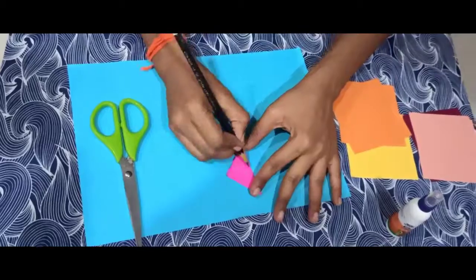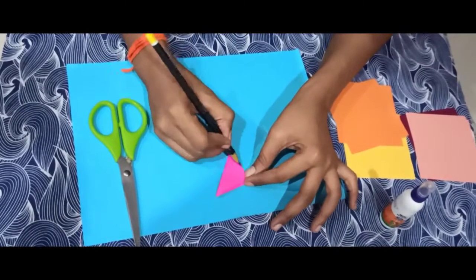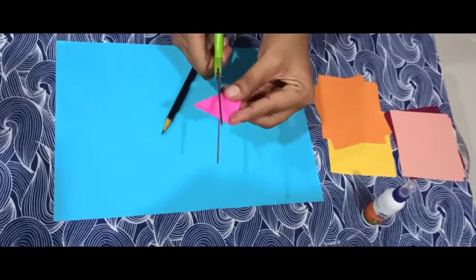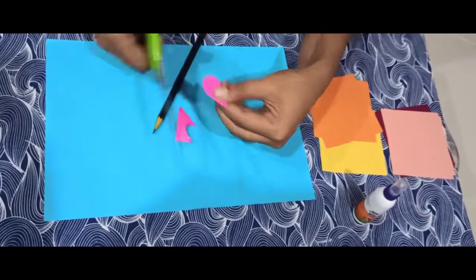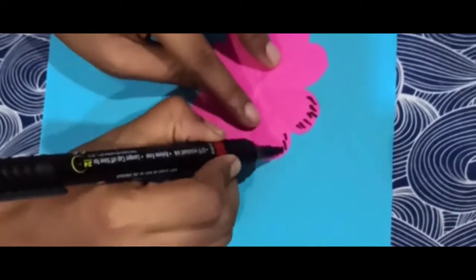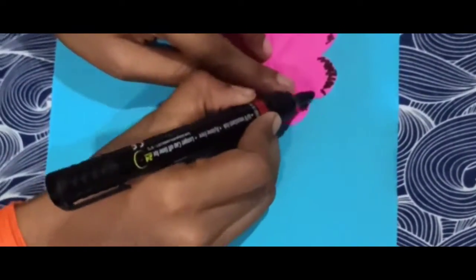Now I am going to trace a petal shape with a pencil, but I will not cut it first. I will make a shape estimation and trace it, then cut a little flower shape.